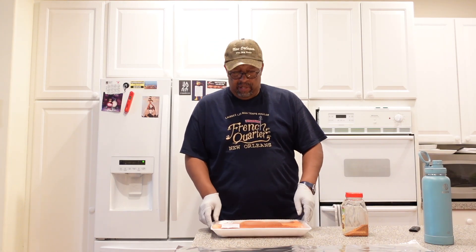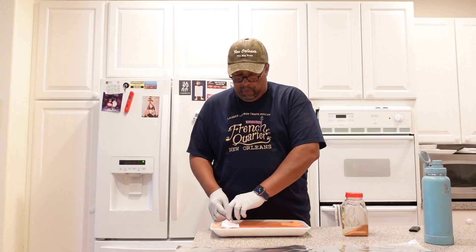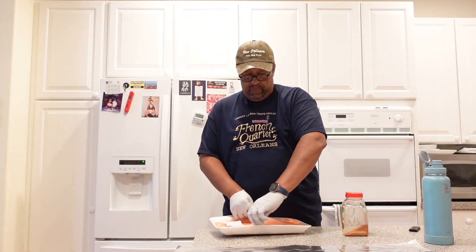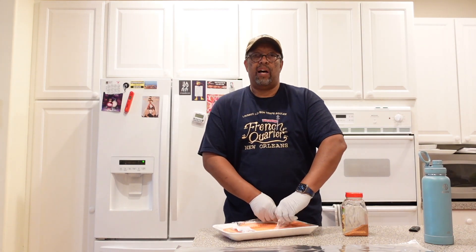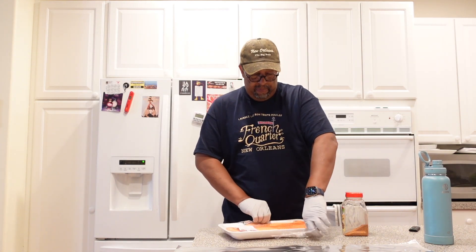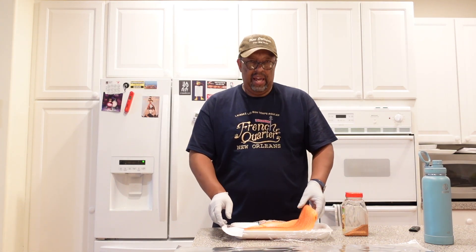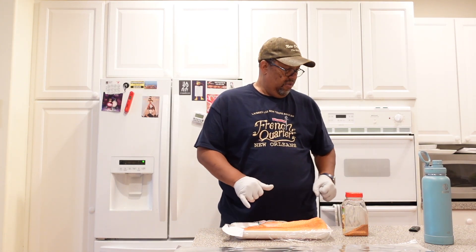Today this is going to be something really easy. My wife picked up some salmon from Costco. We do this all the time — we like our salmon medium. It's a really quick and easy recipe. I'm going to pause the video to wash this down real quick.